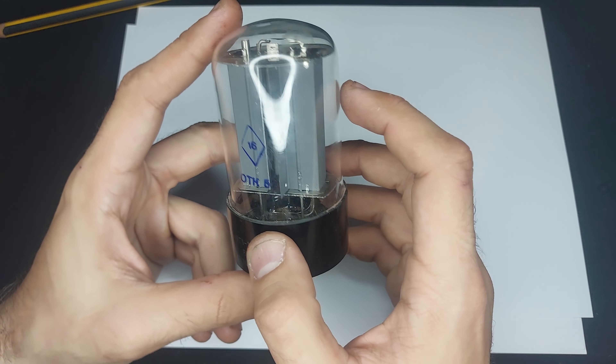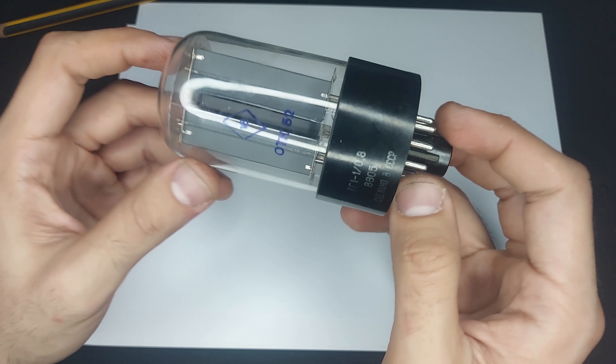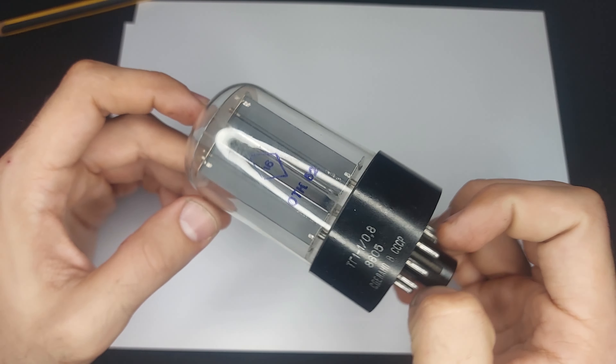I'll show you what these look like when they start glowing. Mind you, this video is going to have some flashy lights, so if you're sensitive to that, fair warning.